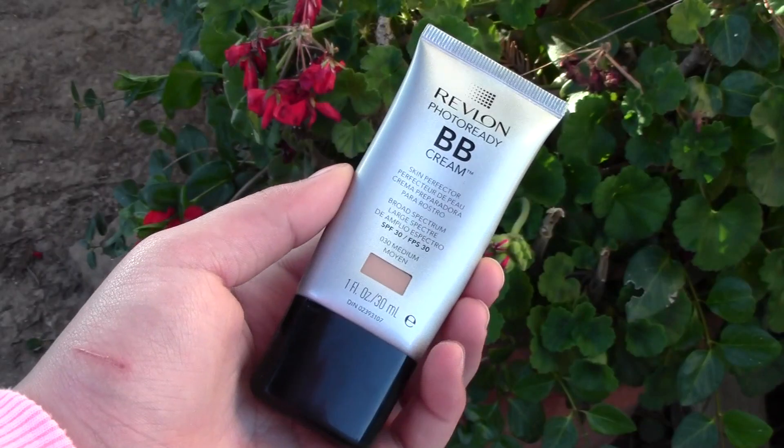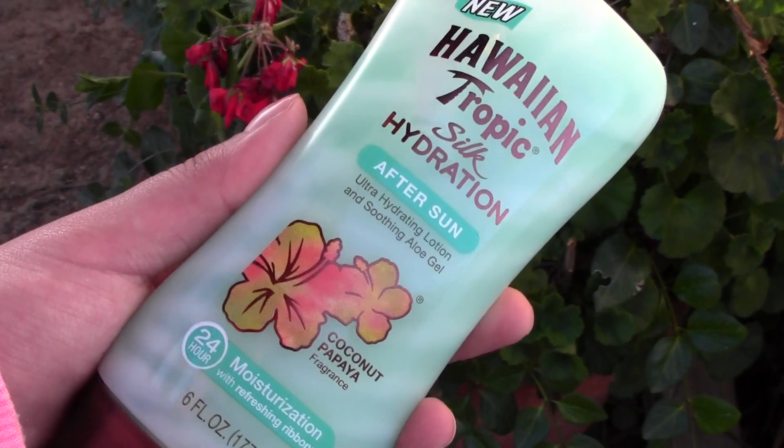The last thing in my makeup bag is a BB cream — they're light, hydrating, and have SPF. I'm really loving the Revlon PhotoReady BB Cream with SPF 30, great coverage. I also have the Hawaiian Tropic Silk Hydration After Sun lotion with soothing aloe gel — it's very soothing, smells amazing, has a nice cooling effect, and I even use it after the shower. It really helps when you get burnt.